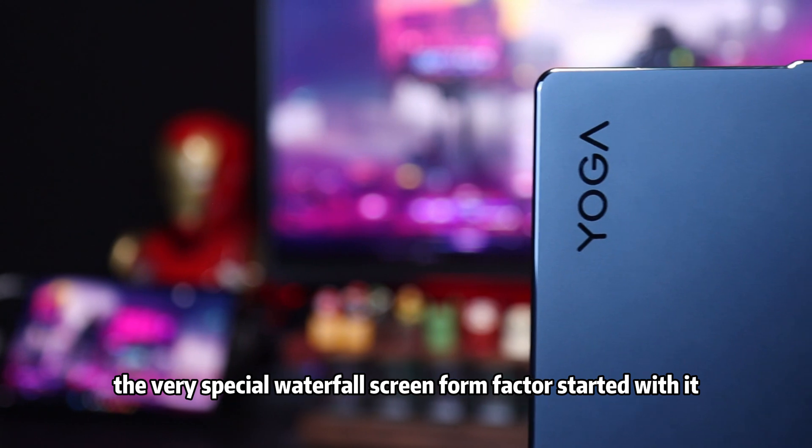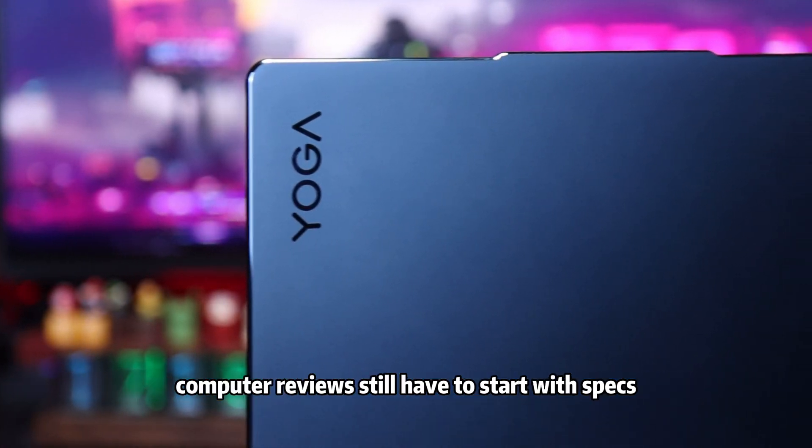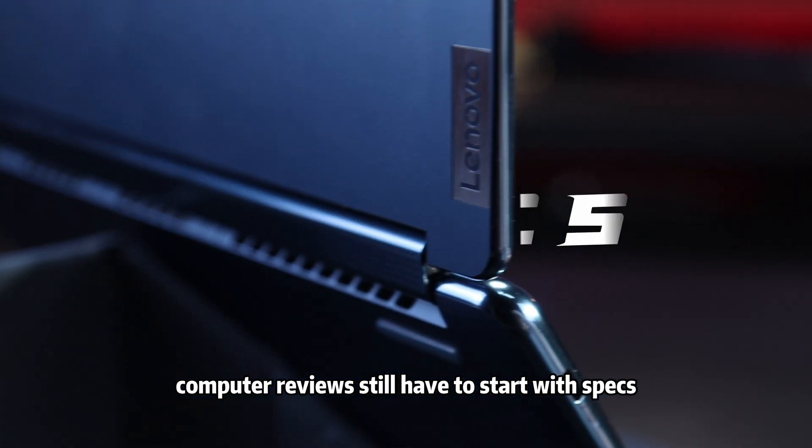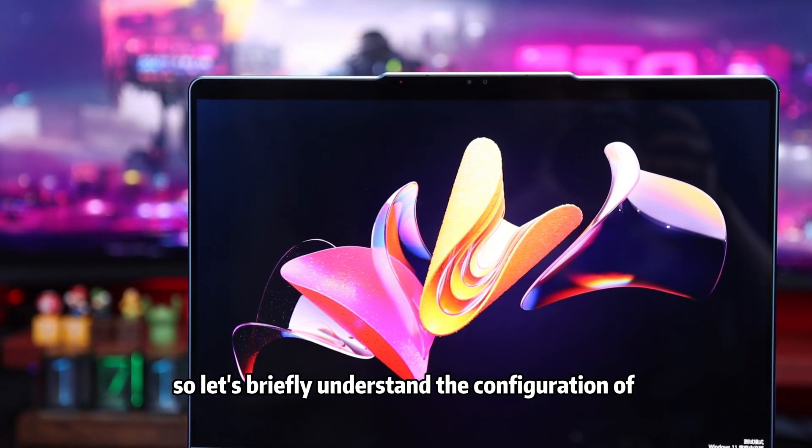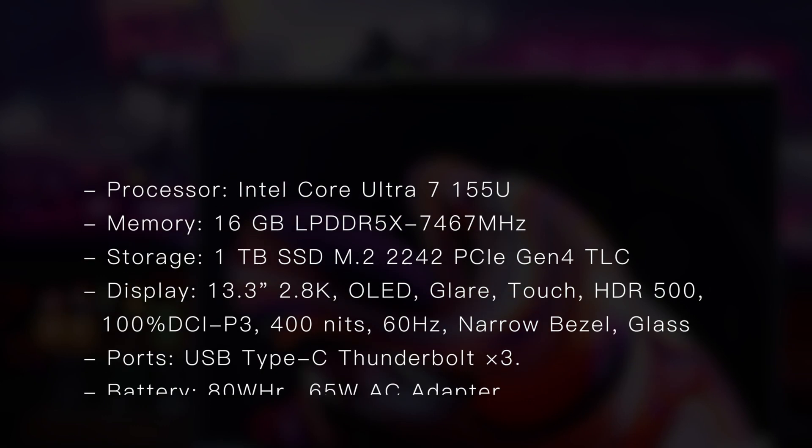The very special waterfall screen form factor started with it. Computer reviews still have to start with specs, so let's briefly understand the configuration of the Yoga Book 9i 2024.